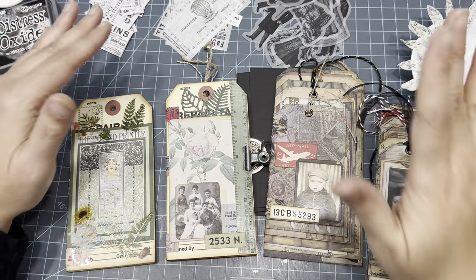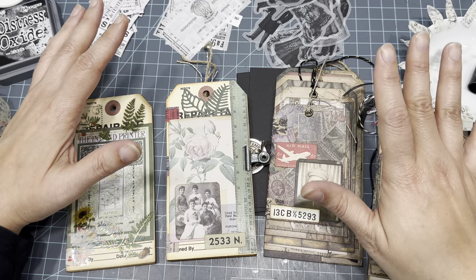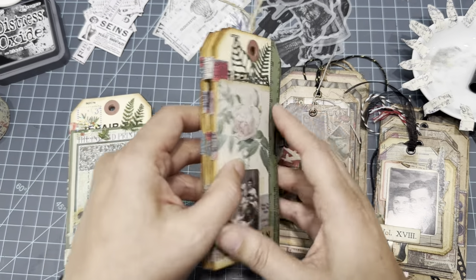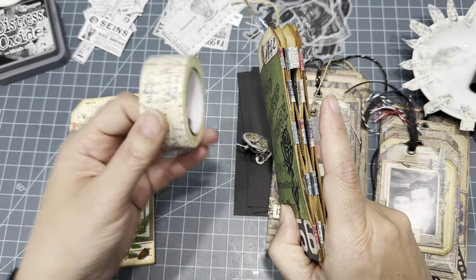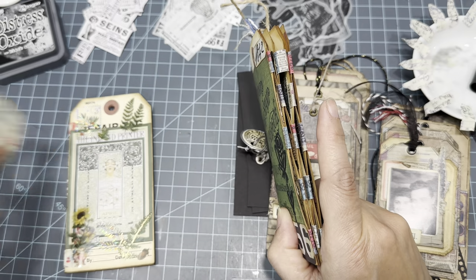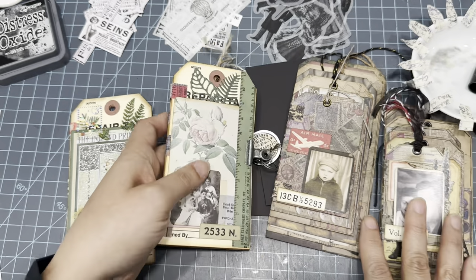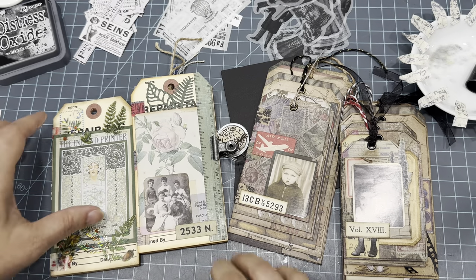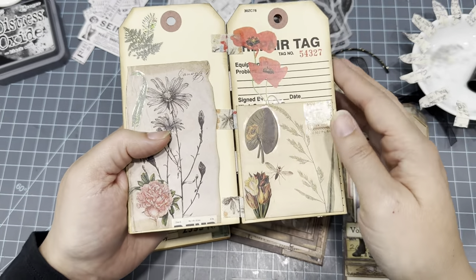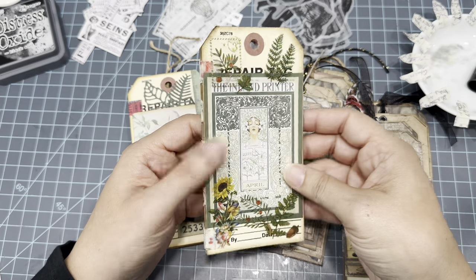Hi guys! I have a super fun project to share with you today. I was in a slump, scrolling through YouTube, and I found a video of someone making little booklets and binding them with Tim Holtz fabric tape — or linen tape, I forget. I thought that was genius and wanted to give it a shot, so of course I made four. I'll tag her and give her credit because this was not my original idea.